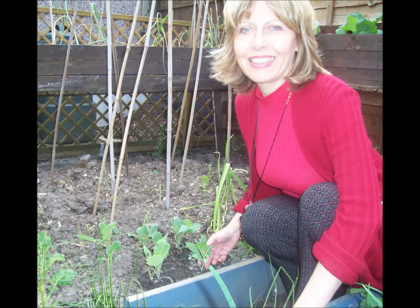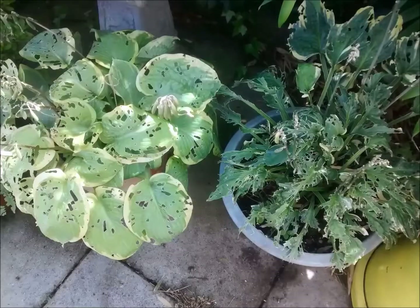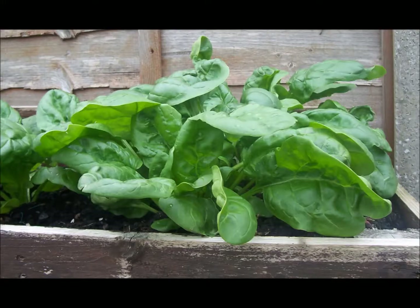This is me last year with what's left of my vegetables — practically nothing. Here you can see again the damage to the cabbages and the hostas, and it was like this year after year with the slug and the snail damage.